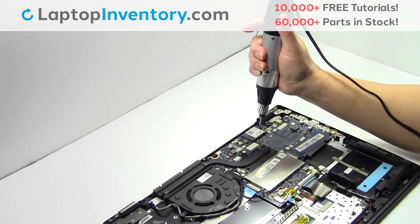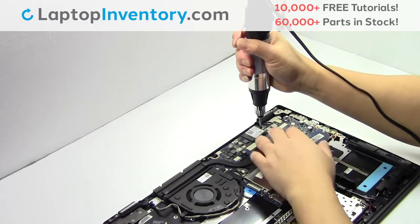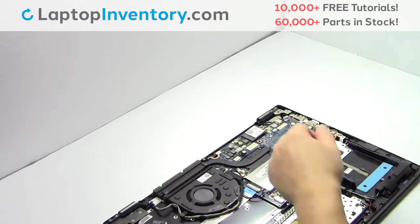Remove the screw. Remove the screw. Remove the card.